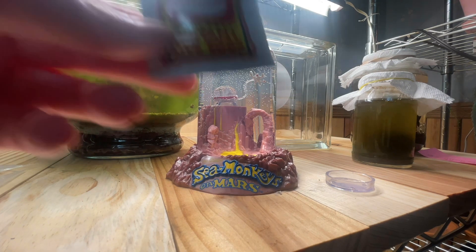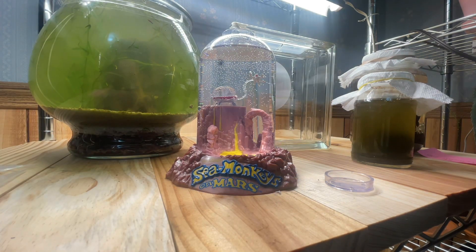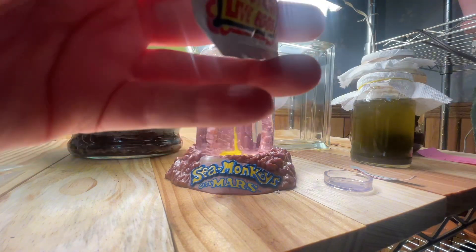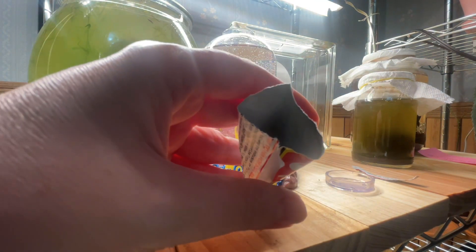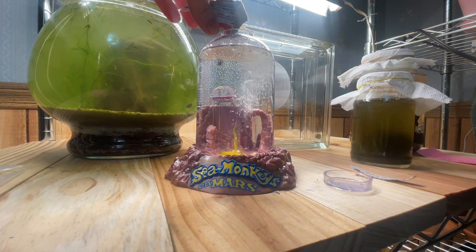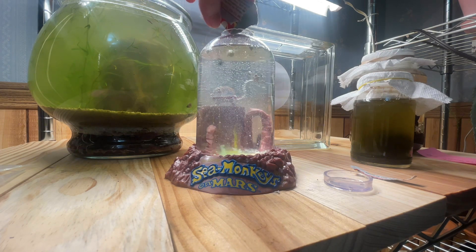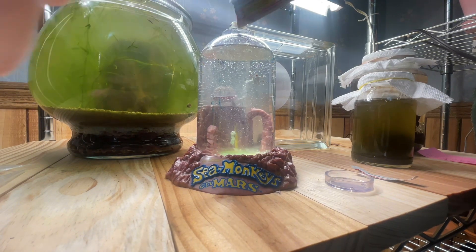It's time to add instant eggs, part two. Now that we've let the tank set, we add these little guys in. They're supposed to hatch instantly — we'll see if that happens. On the inside it's just this white powder, which is hard to see. Let's see what happens; I think we're supposed to stir it.